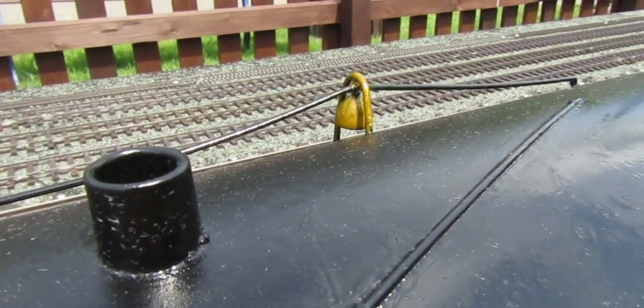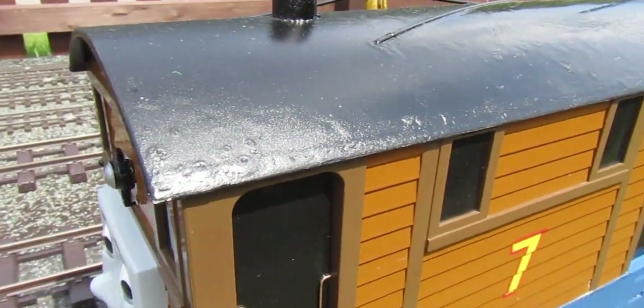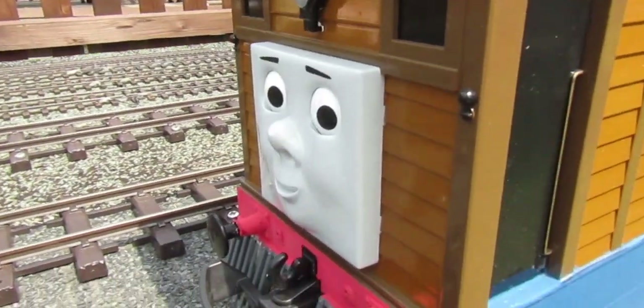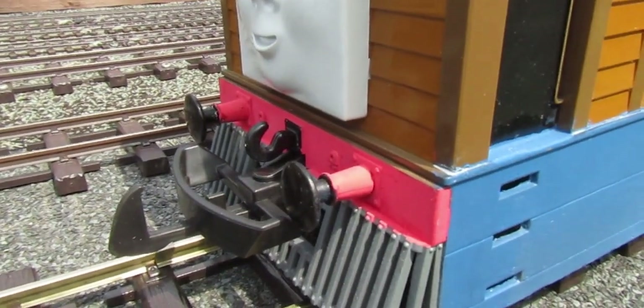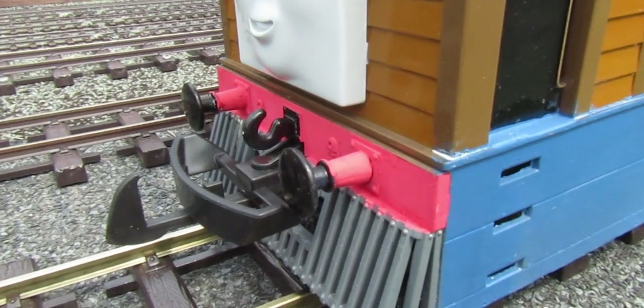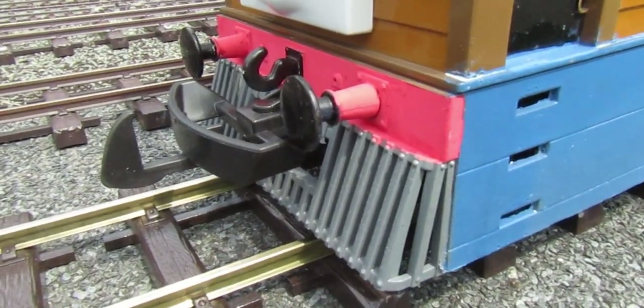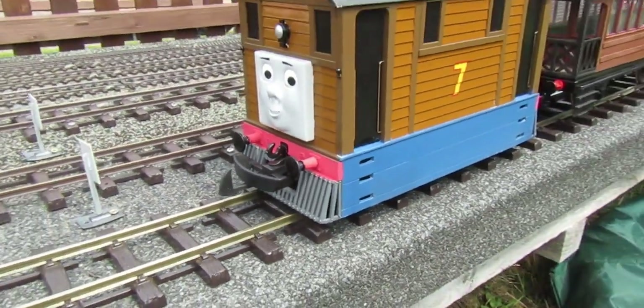I tried to remove that with a cloth and redo it, again and again, but anyway from a distance it looks okay. Then we've got the bell there, quite nice. Moving down to the buffer beams — I thought I did quite a good job on this, because it's not easy trying to use an acrylic marker pen to paint a three-dimensional surface.